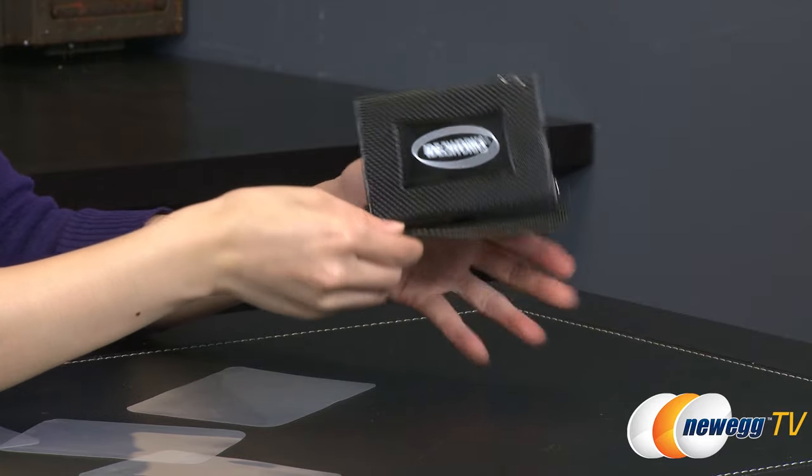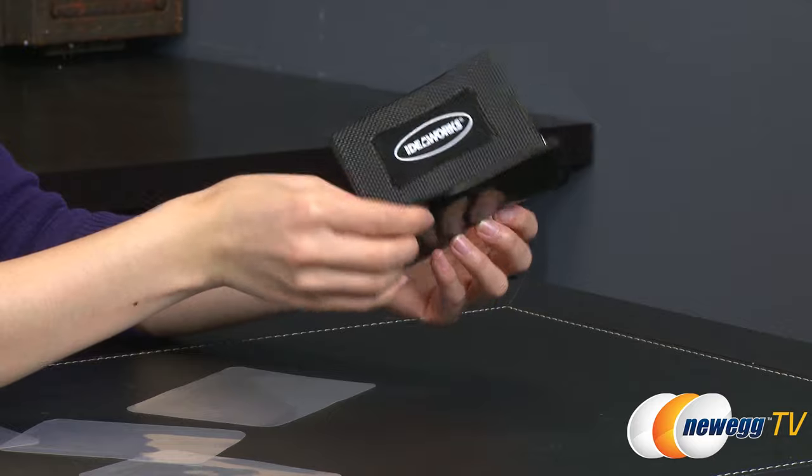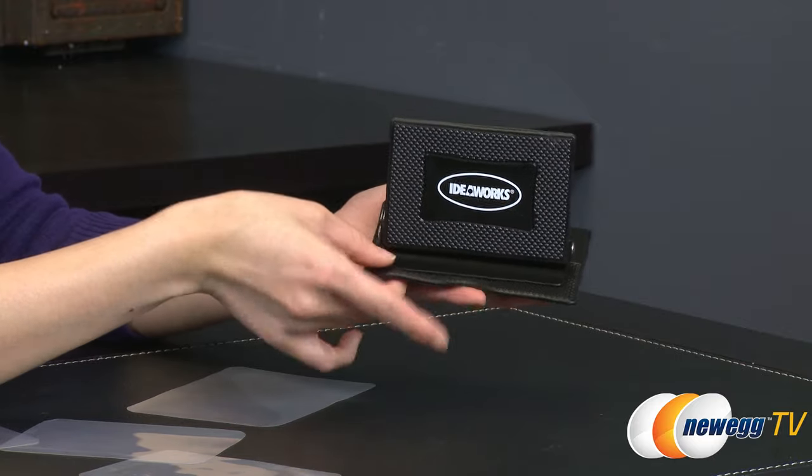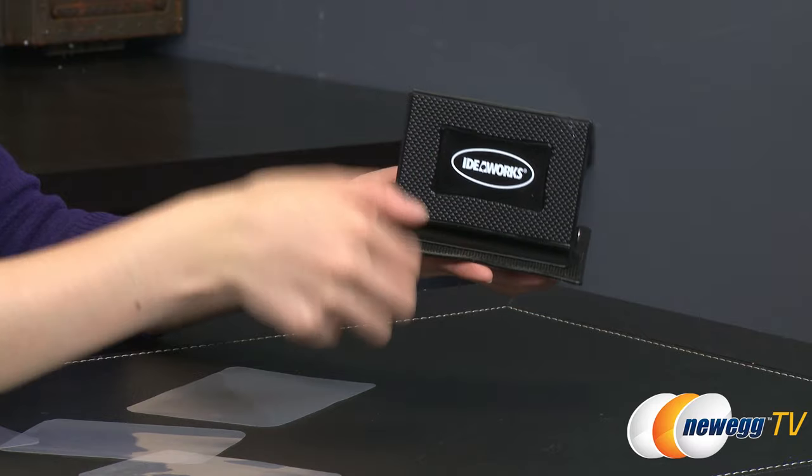One thing I want to note is that if you get too many fingerprints on there and it really bothers you, you can go ahead and rinse these out with water. But do not dry with a cloth — just let it air dry.